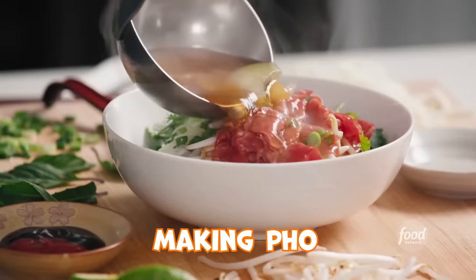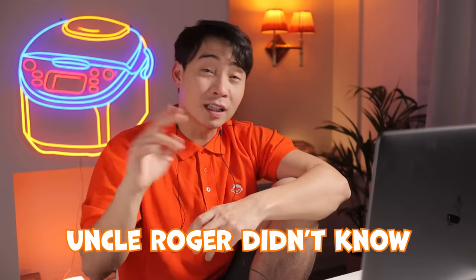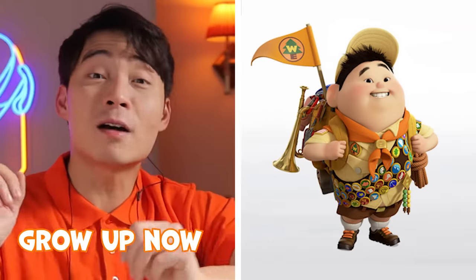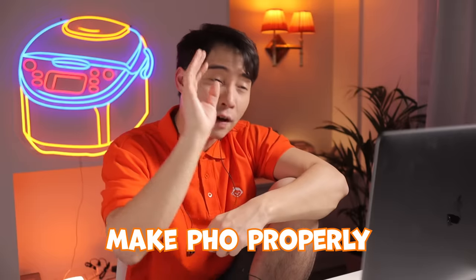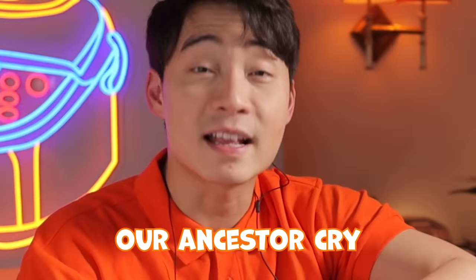Uncle Roger reviews American chef Jet Tila making pho. Uncle Roger didn't know the boy from Up grew up and became a celebrity chef. Fuiyoh! Let's hope he makes pho properly and doesn't make our ancestors cry.